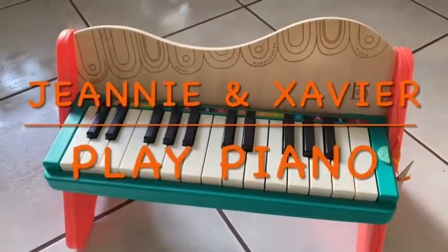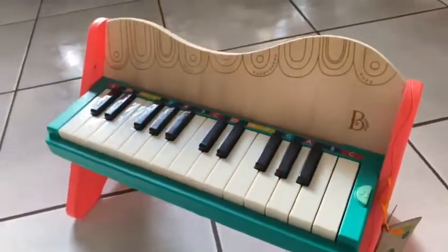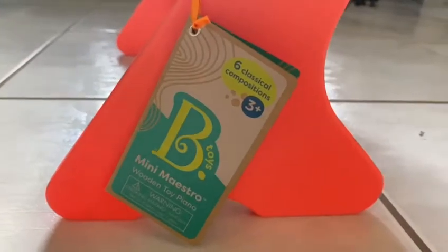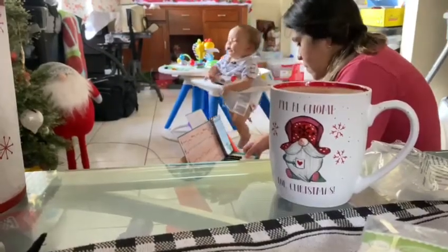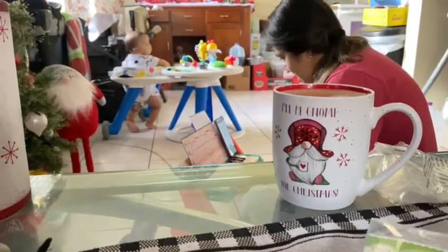Hi guys, welcome back to our channel! Today we're going to be reviewing the Mini Maestro Piano by B.Toys. The age group says three and up, but I figured you can't start a little musician too early. It's great because it's not only just a toy that they press a button to — they actually have to learn it.